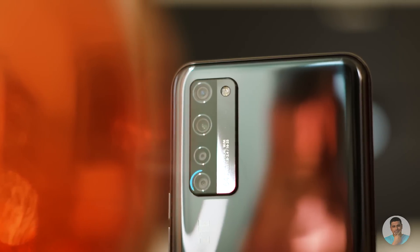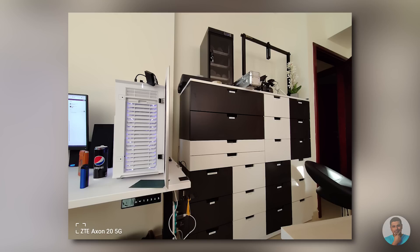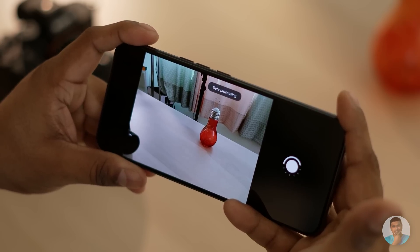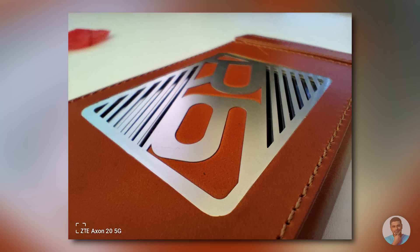Before we wrap, I totally forgot about the camera array. This is a quad camera setup: 64MP f/1.8 primary, 8MP f/2.2 ultrawide, 2MP macro and depth sensors. The primary seems okay — I wasn't blown away but it wasn't bad either. The night mode helped get the most under low light, but it is slow — amongst the slowest night mode implementations I've come across recently. The ultrawide is pretty nice and does a decent job.